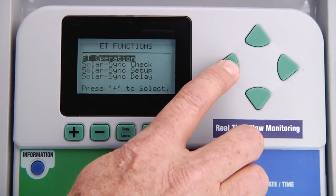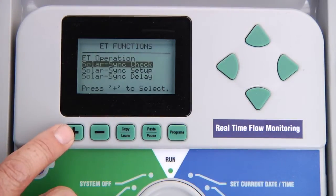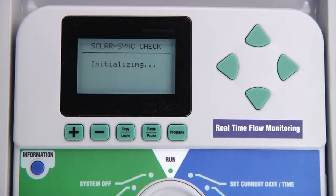Go back with the back arrow to the ET functions menu and select Solar Sync check. This will ensure communication between the sensor and the controller. If the sensor is properly connected, the display will say sensor check OK; otherwise it will say sensor check failed. Remember, if using a wireless Solar Sync, the sensor check only checks the wireless receiver connection to the controller — it cannot check the actual sensor transmitter.